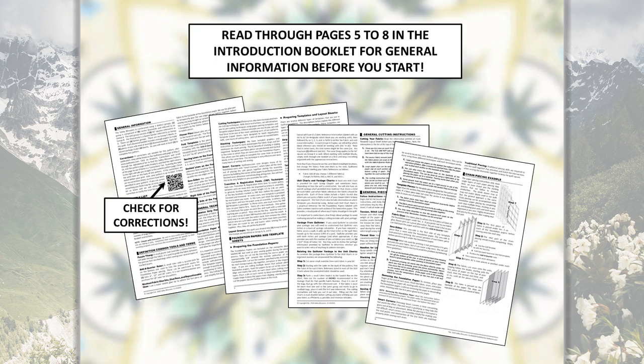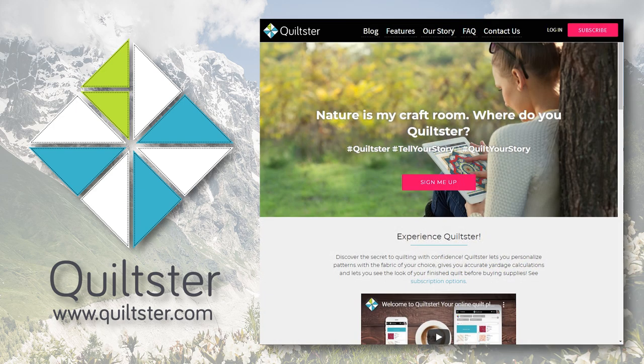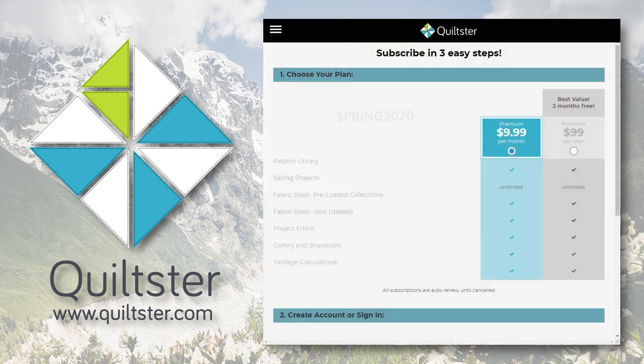If you don't have a QR code reader, simply go to the quiltworks.com website — there's a corrections page where you can scroll down to find the Valley Blossoms pattern, or click on the pattern page for Valley Blossoms and find corrections listed on the right-hand side. You can also change your colorway easily using Quiltster. To find the program, visit quiltster.com. If you don't have a subscription, click Subscribe — usually in the upper right corner or in the drop-down menu (three lines, usually upper left). Don't forget to use the coupon BRING2020, which is good through the end of May 2020, for one month free of Quiltster.